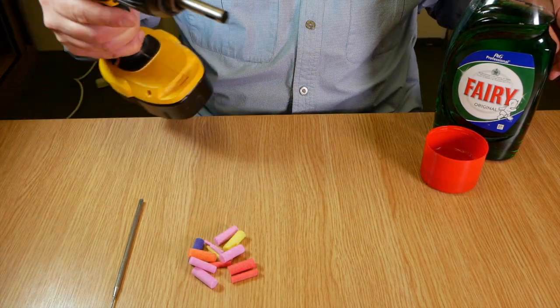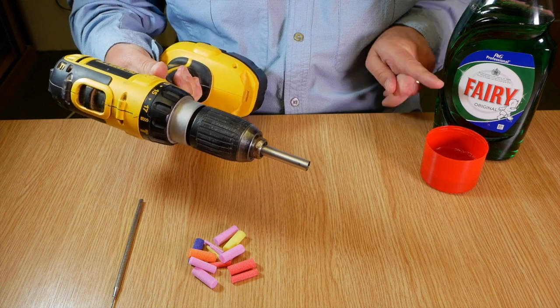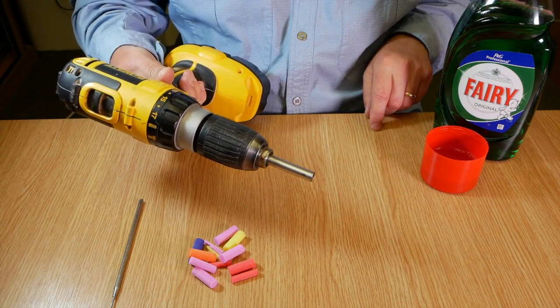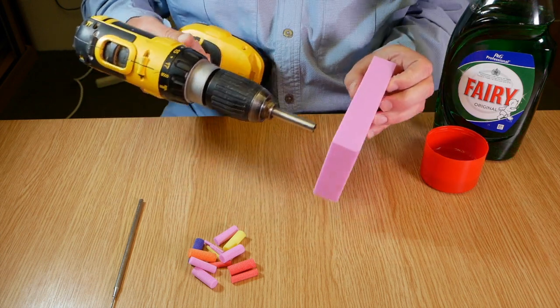Simply mount the cutter into a cordless drill, have some cold water with a little bit of detergent to lubricate the tool when required, and then simply let the drill do all the hard work.